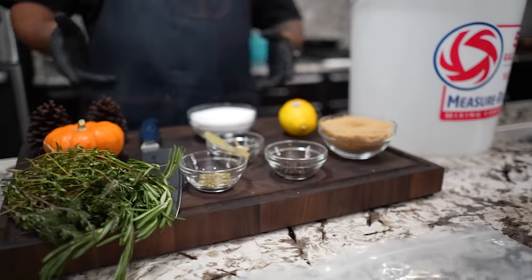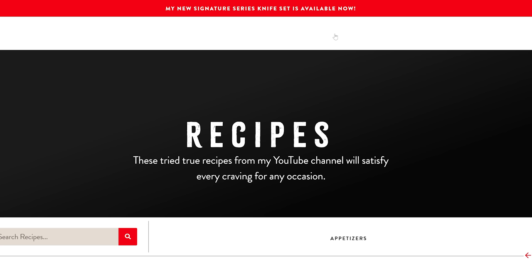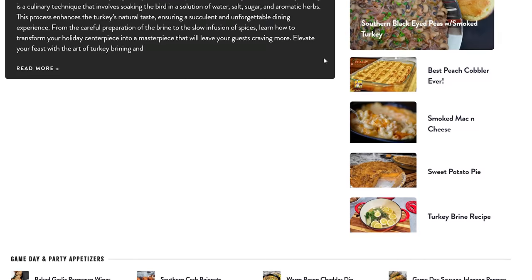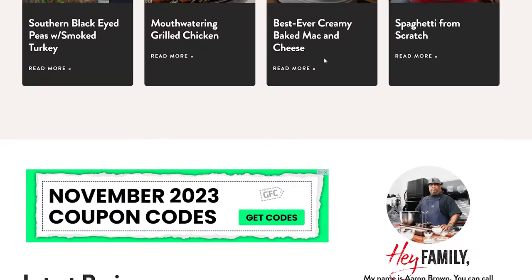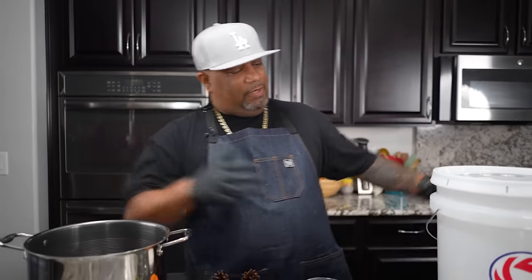We got some ingredients right here, and don't forget I got that new website — www.smokingandgrillingwitab.com — so you can get the printable recipe and look for the rest of your Thanksgiving favorites.